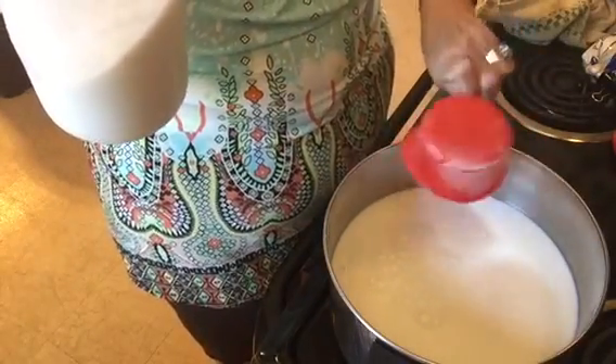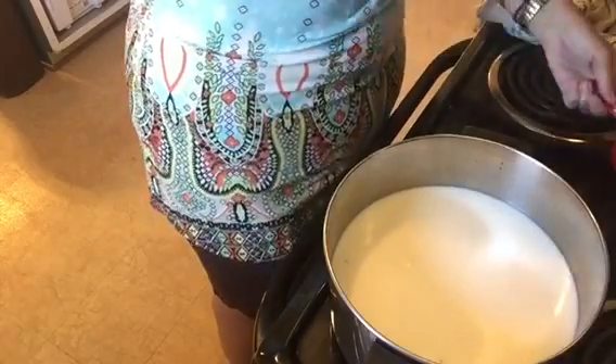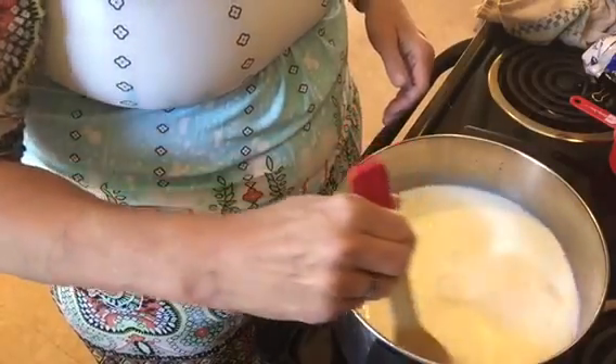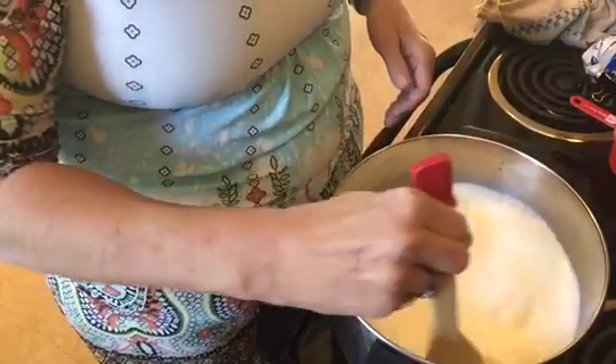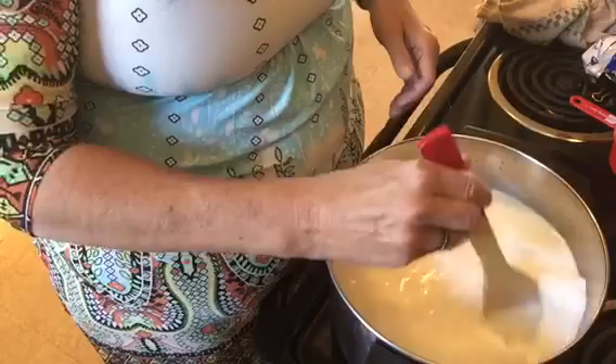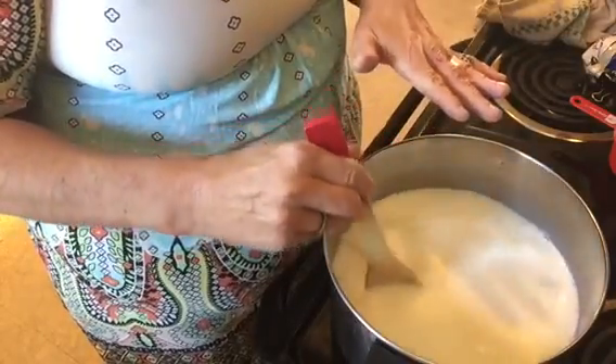I'm going to add that cup of sugar and give it a stir. We're just going to wait an hour as this cooks. I'm going to put a lid on it, and when it comes to a little boil I'm going to start counting for 1 hour, stirring it every 10 minutes or so. After the hour's up, take it off the heat and let it set for about 10 minutes. Once you've got that done, we'll go on to the next step.